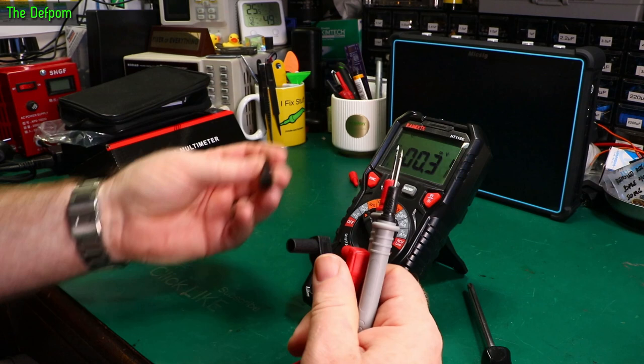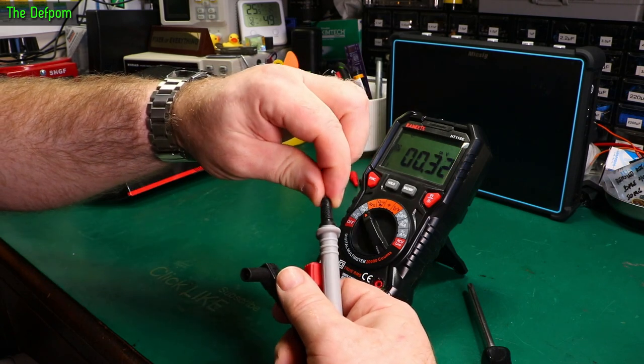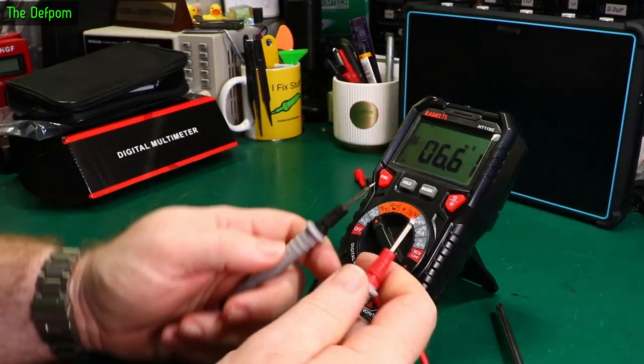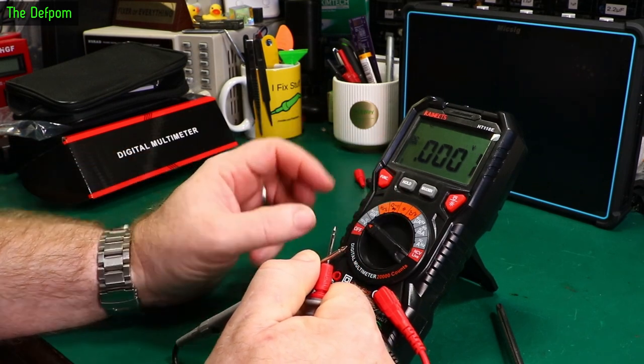Let's do some testing. The leads have little sleeves that go over them to change the CAT rating. With those on it's 600V CAT 4; without them it's 1000V CAT 2, apparently. The probes are fairly long — a bit longer than standard. Shorting them out gives a zero reading, which is fine.